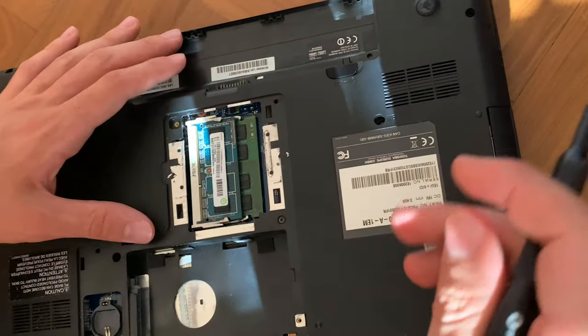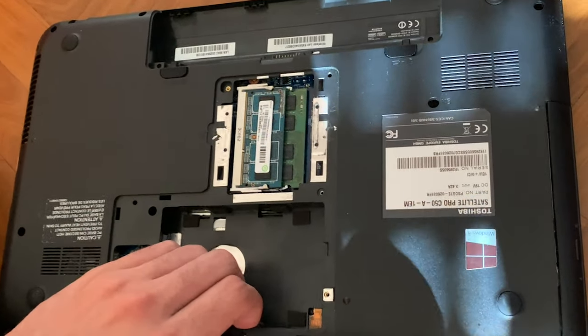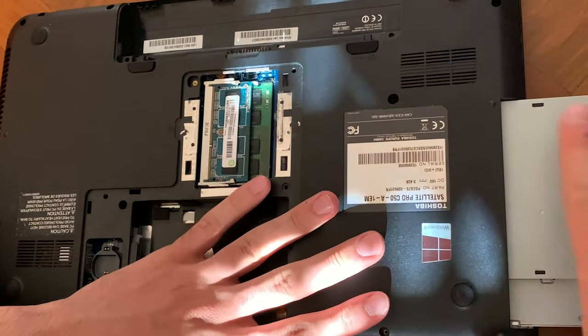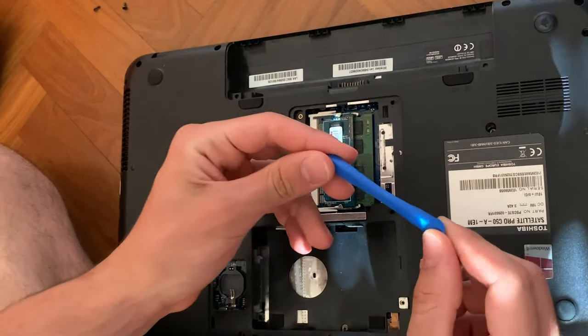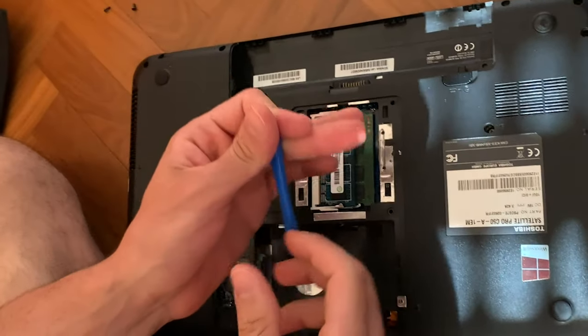You also have to transfer this connector. At this point there are a couple more hidden screws, and now it's pretty much free. You should be able to pull out the CD drive, and then you have to use a prying tool to get under the bottom cover.